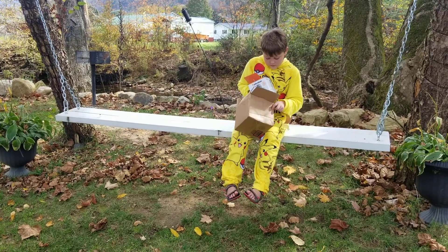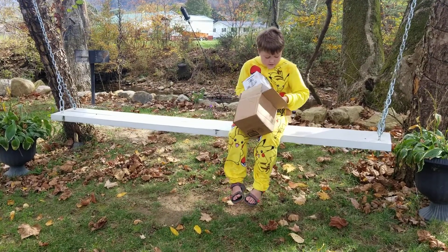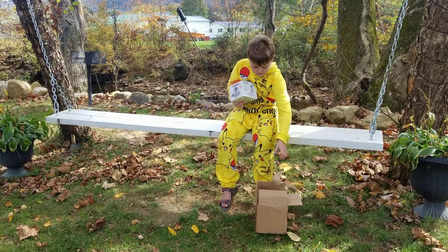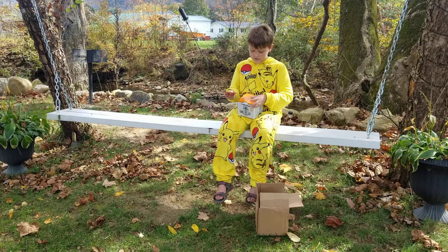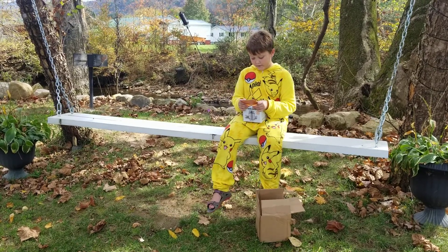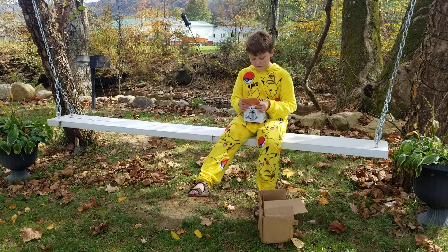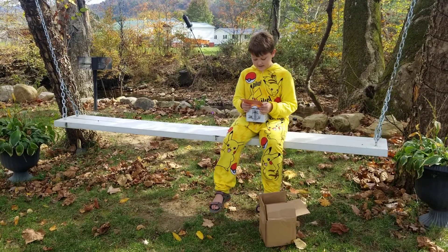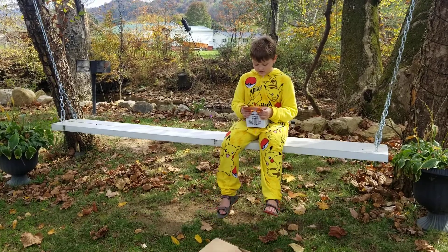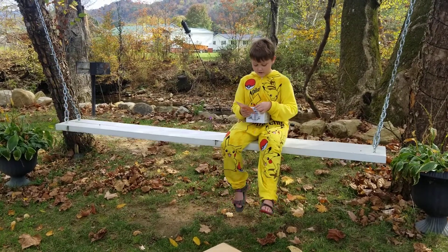We got a note and then there's, I think, some sort of manual in there. We'll put that down there for right now. It says: 'Hey Odin, we hope this camping stove can help you out on all your adventures. Always chase your dreams and never stop exploring. Your friends at Solo Stove.'